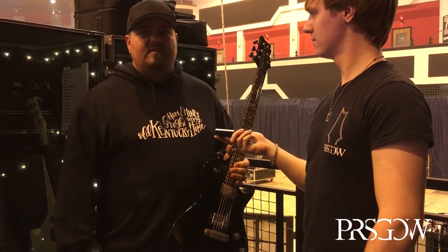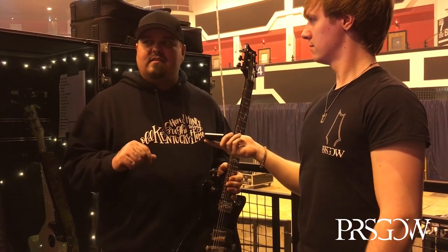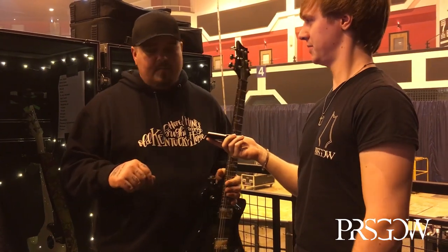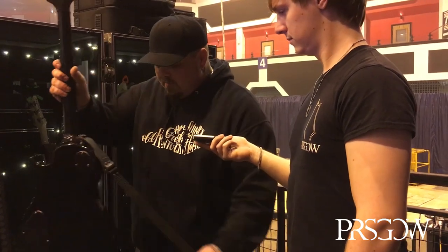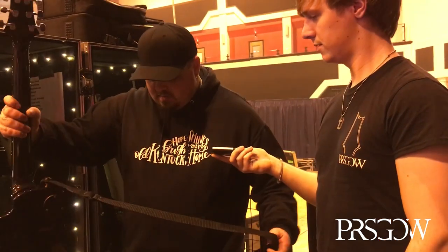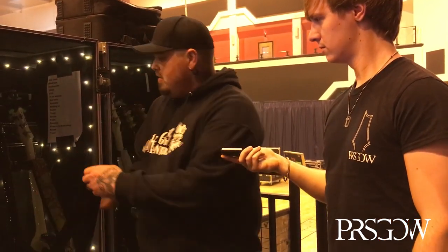In storage he's got an S2 Starla — the seafoam one that was out with him last time. He also has a Jimi Hendrix Mexican Strat that he keeps on the bus just as a bus guitar. That's all he's running these days.